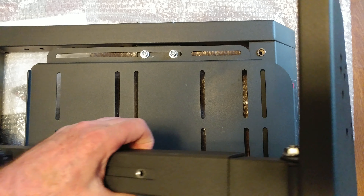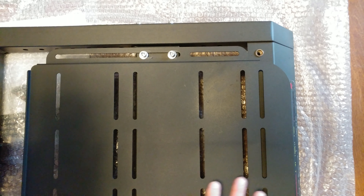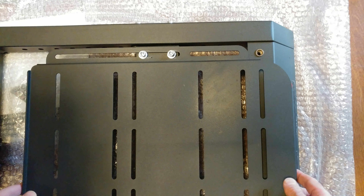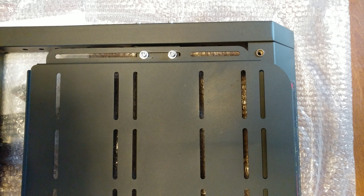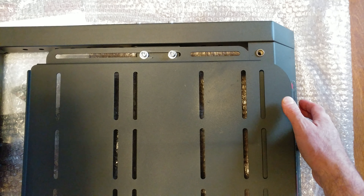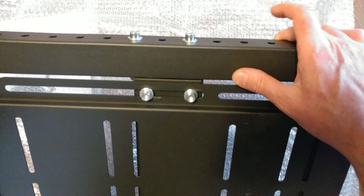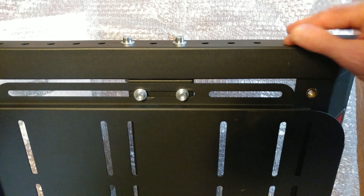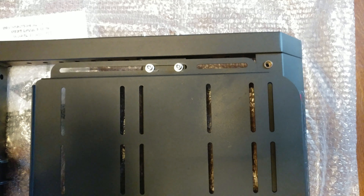It folds up — that is nice. You can move it if you're tall or short on the sides. All pre-drilled, so you just take this off, put it back on, move it back.